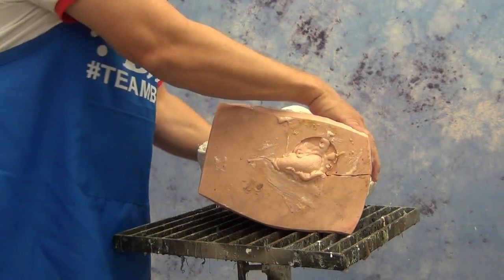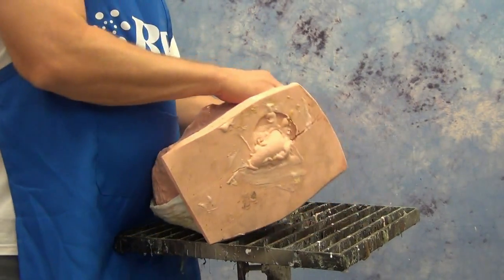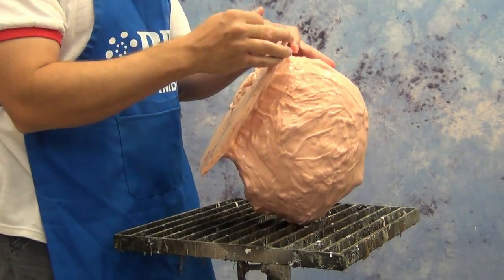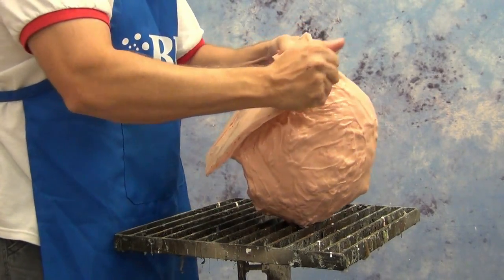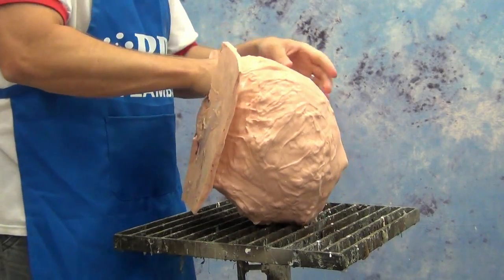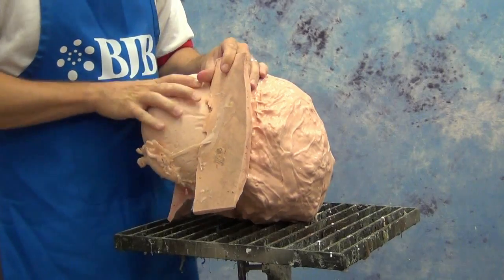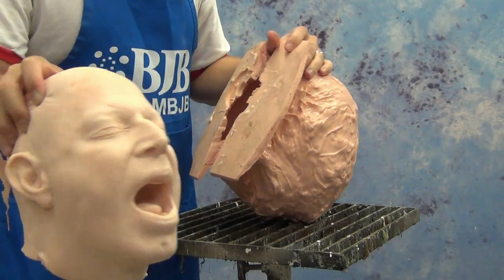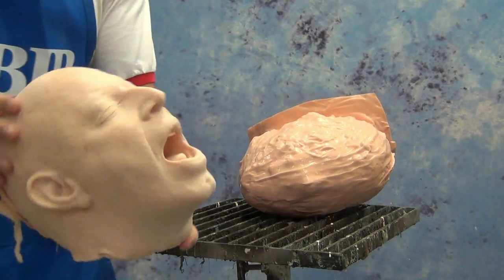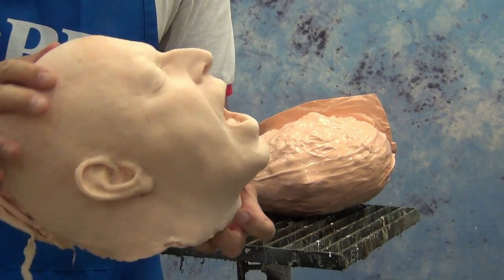This particular foam demolds in about 30 minutes, sometimes faster depending on room temperature and the cross section of the part. Flexible foams really like warm temperatures, so ideally I recommend a room temperature of 75 to 80 degrees and a nice warm mold. If you're working in a cold environment, you won't get as nice a skin surface on your finished part. And now we have a screaming Mitch head ready for paint.